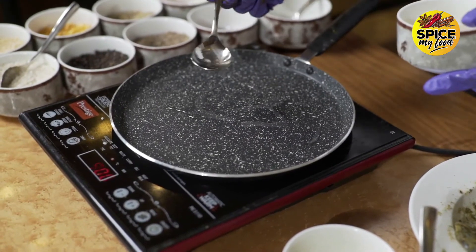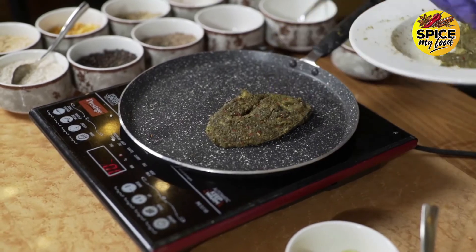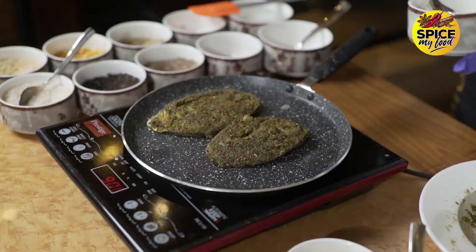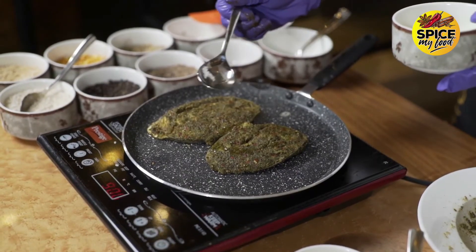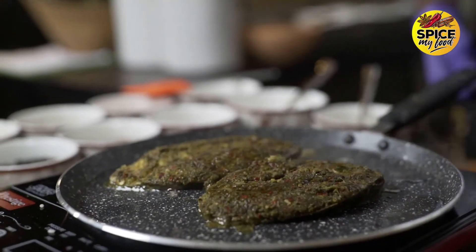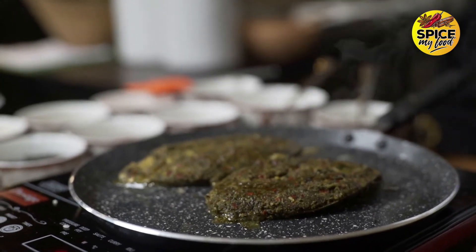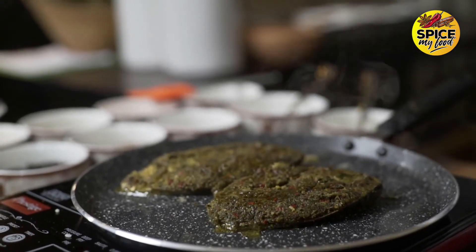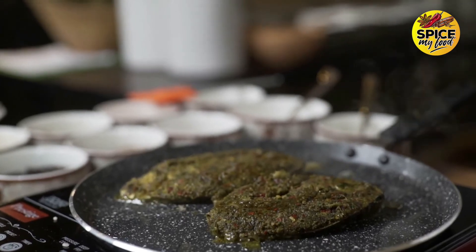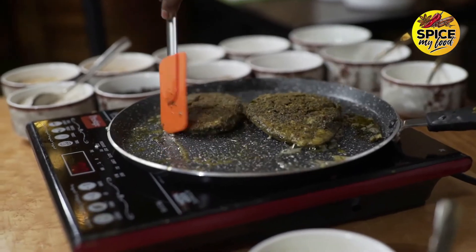Now we will add some coconut oil to make the fish. If you fry it in the oven, it will be ready and crispy as well. Let's do it in the oven.